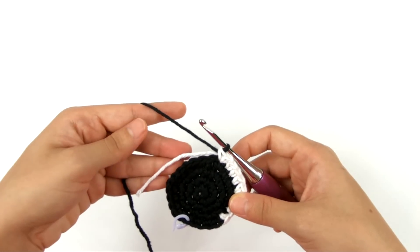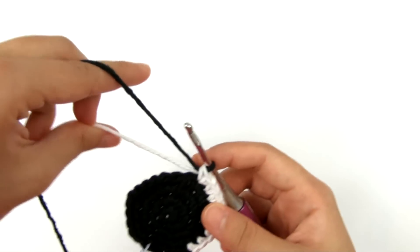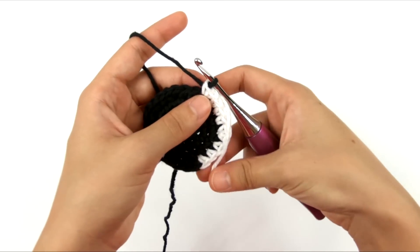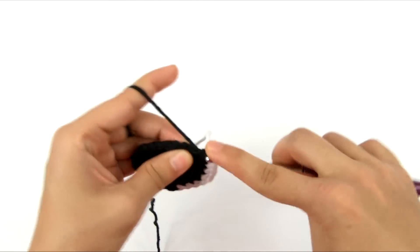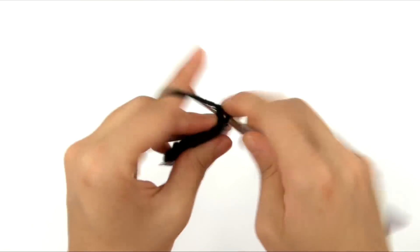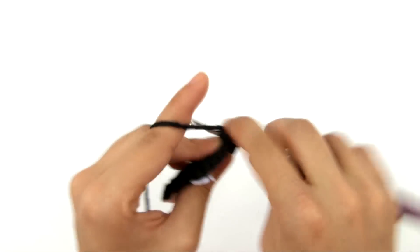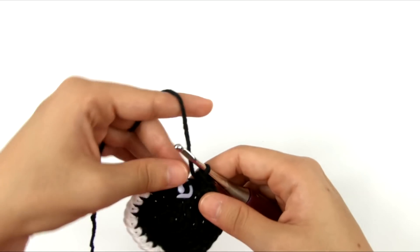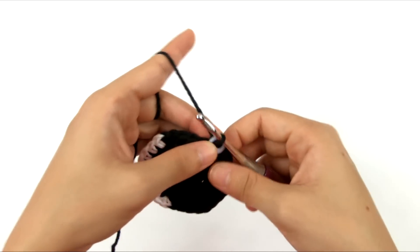Now that we have the black yarn back on, I'm going to leave the white tail hanging for now and crochet over it when we go around the white stitches section. I'm going to repeat the same sequence — single crochet in the next 3 stitches, then 2 single crochets in the next stitch — and keep doing that until I get back to the marker. That's the end of round 5. Move the stitch marker to the current loop on the hook — you should have 30 stitches in this round.